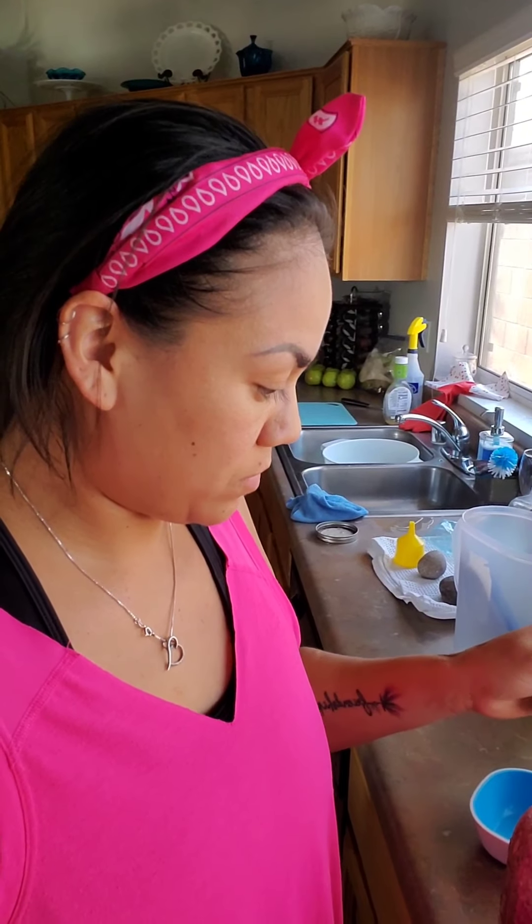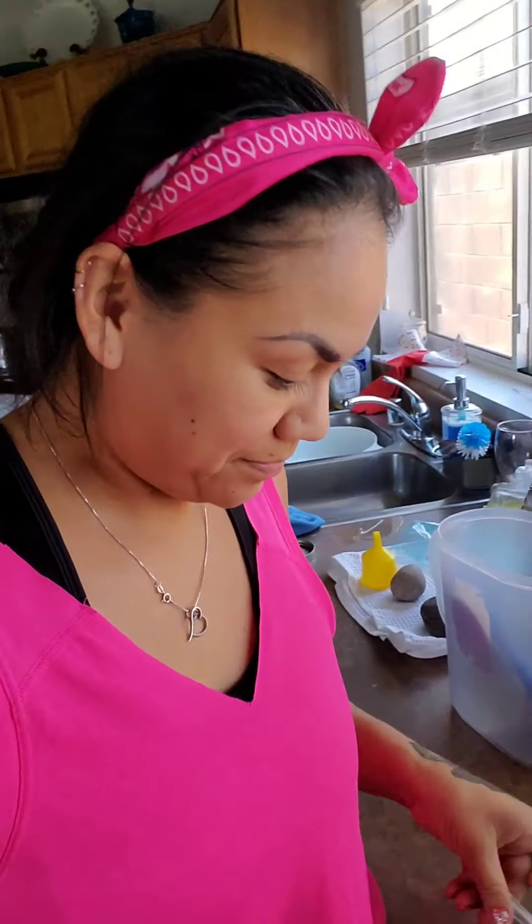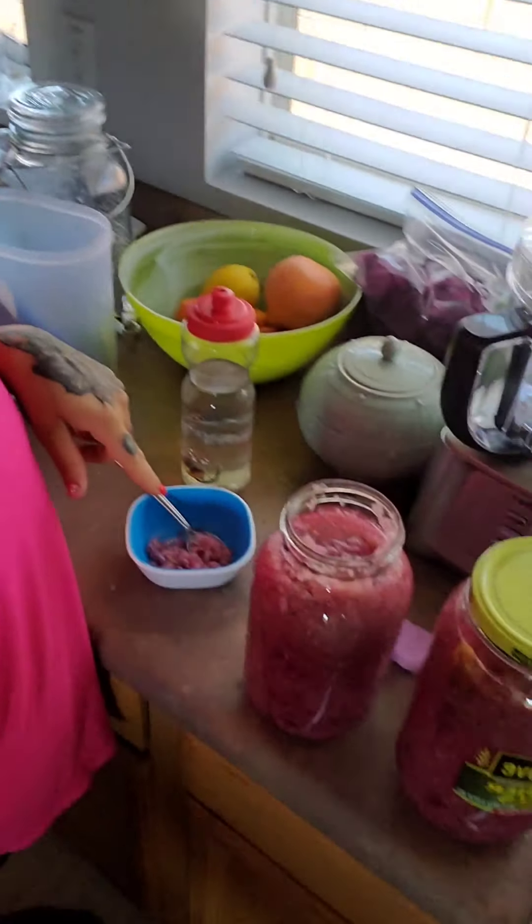It is day six of the sauerkraut. I'm going to give it a try and see how it tastes. It's okay — it's a little sour, but it could be more salty. It's still kind of crunchy and I liked it when it was a little softer. I think I'm going to let it sit and check back in about a week or five days to see how the homemade sauerkraut slash probiotic comes out.